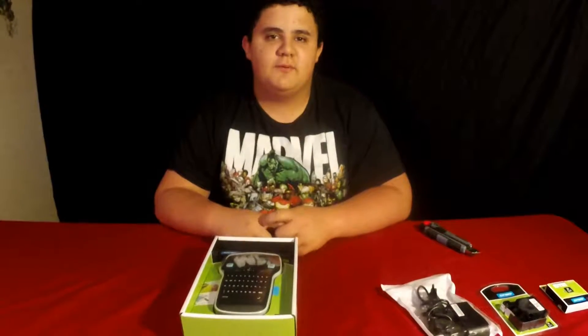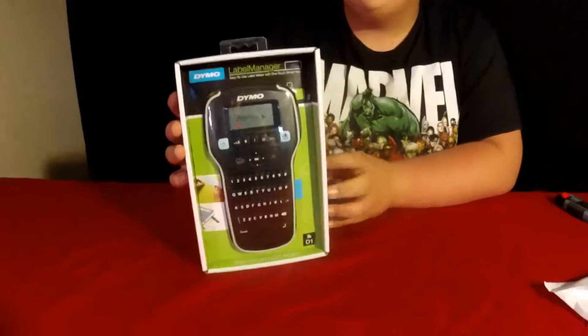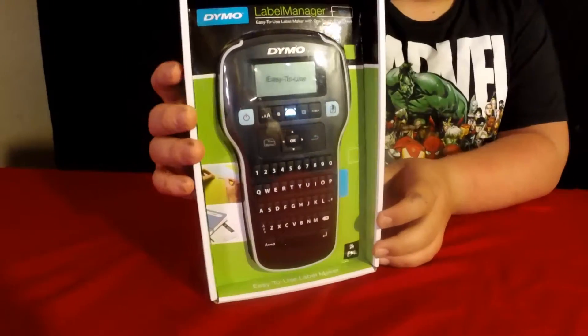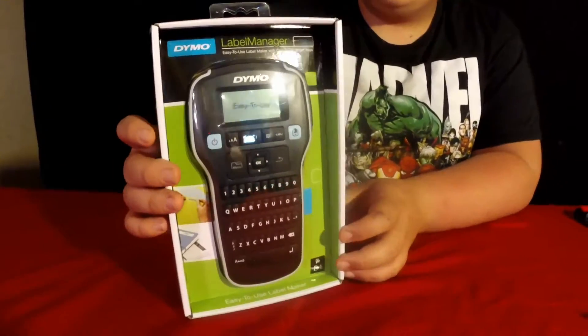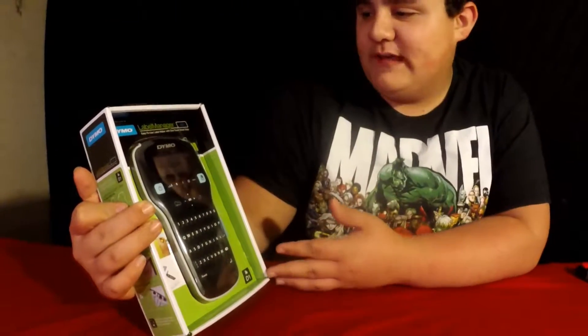Hey everyone, it's Lucas back again with another product review. Today we're going to be reviewing the Dymo Label Manager. It's supposed to be a very easy to use handheld label manager.